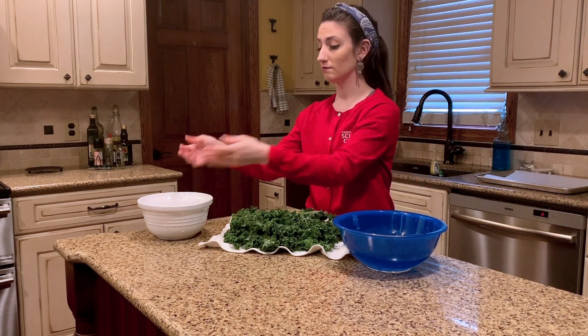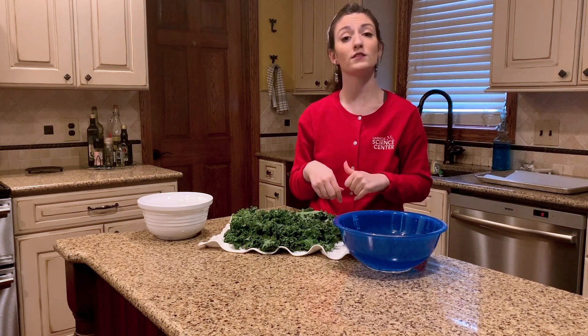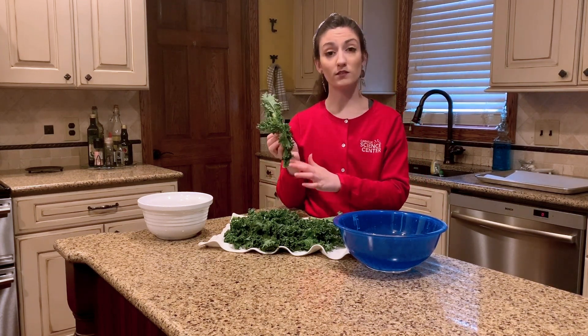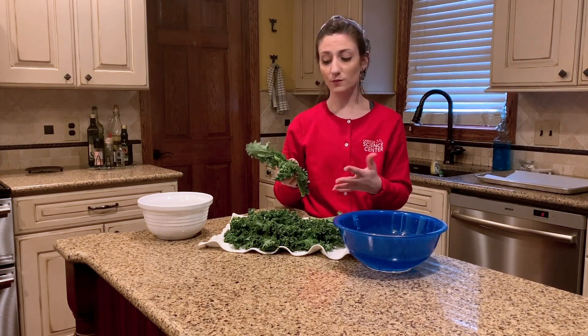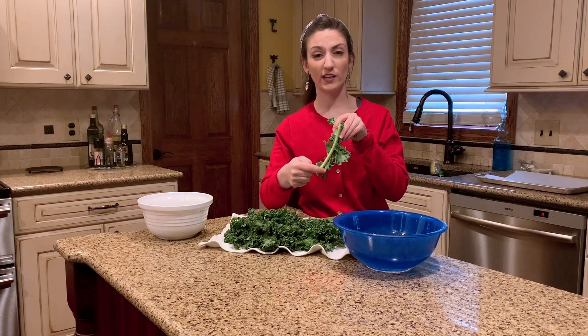And then I'm going to place it into a fresh bowl. You're going to want to do that with as many of the kale leaves as you decide to use for as many kale chips as you would like to make. Now we're just using the leafy parts of our kale leaves to make our chips today, but you'll notice that our kale leaf will also have this hard part in the middle.